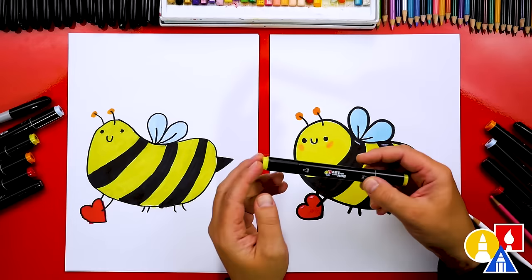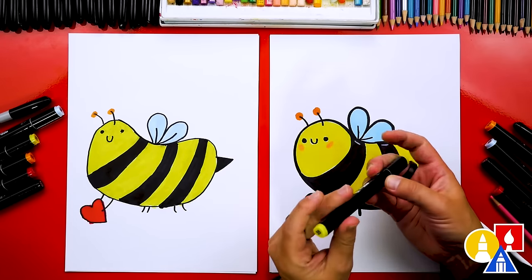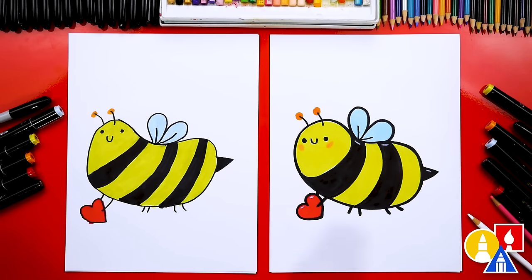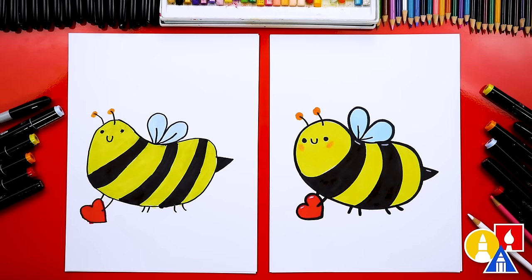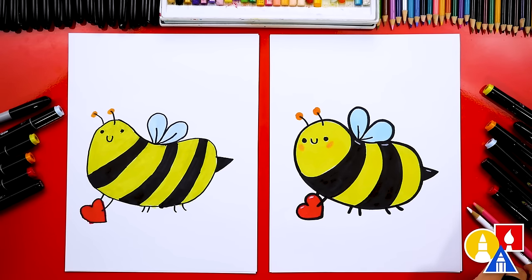We used our Art4Kids Hub alcohol-based markers to color with. If you have the same set: we used 35 yellow for the bee, 23 orange for the antennae, and 182 light blue for the wings. We used 15 red for the heart. I also used colored pencils — a pink colored pencil for the cheek and a white colored pencil to add little highlights.